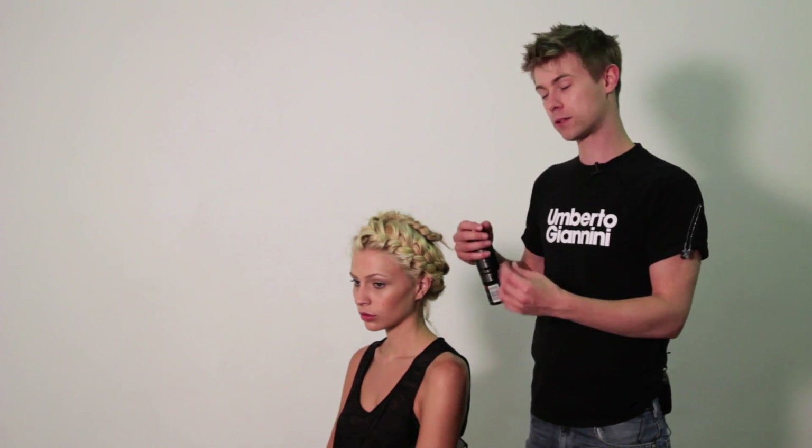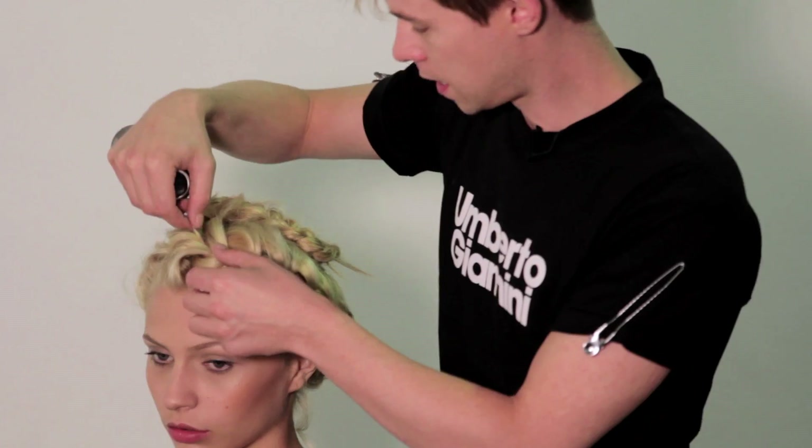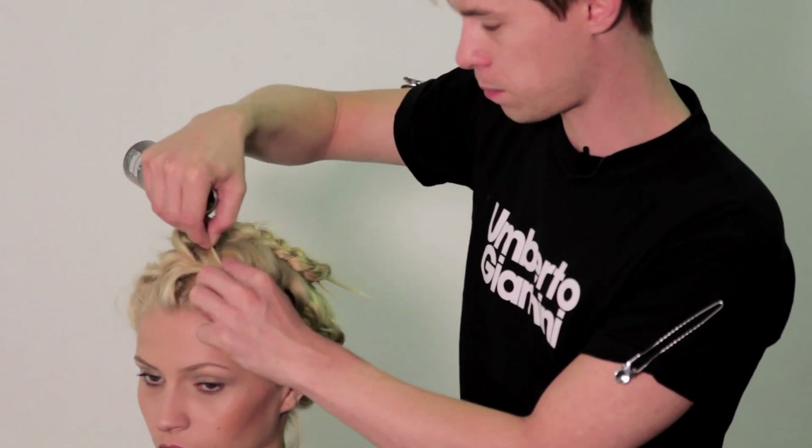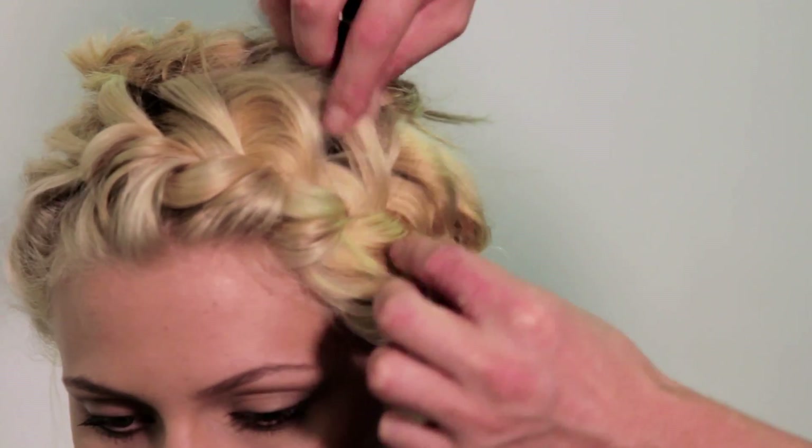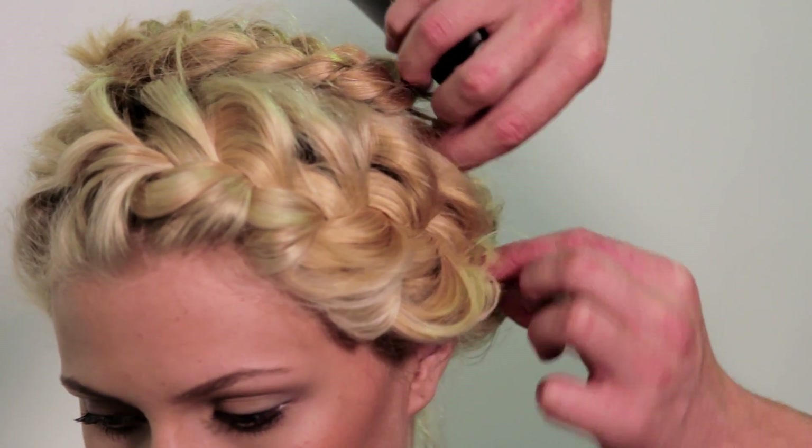We don't want the plait to look too polished. I'm going to pull it out a little bit just to make it look a bit more rougher and ready. So by doing this, you just grab sections of the plait and loosely pull them out. Don't pull them too tight because they will actually come out — just softly pull them out and it will enhance the shape.